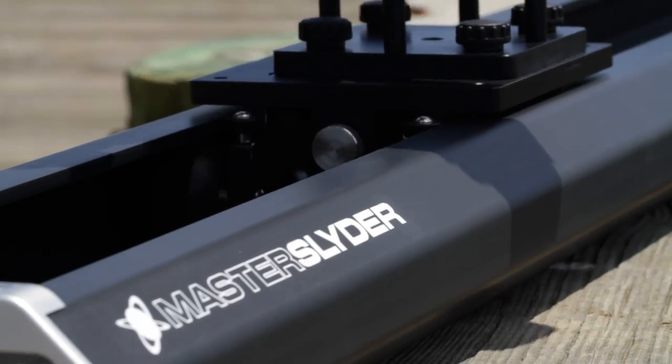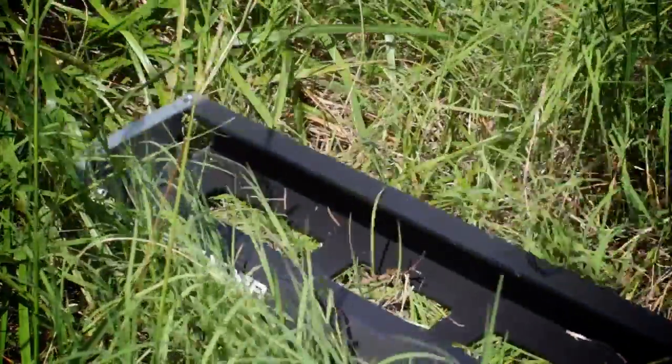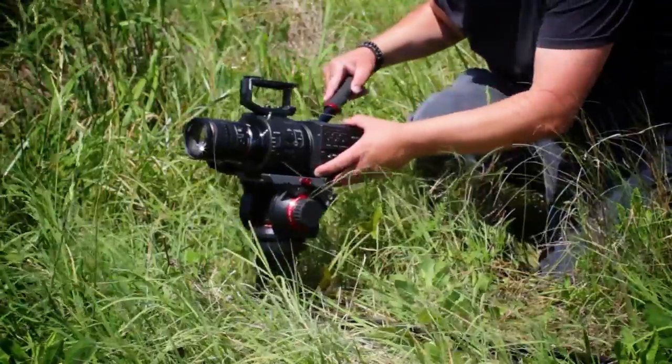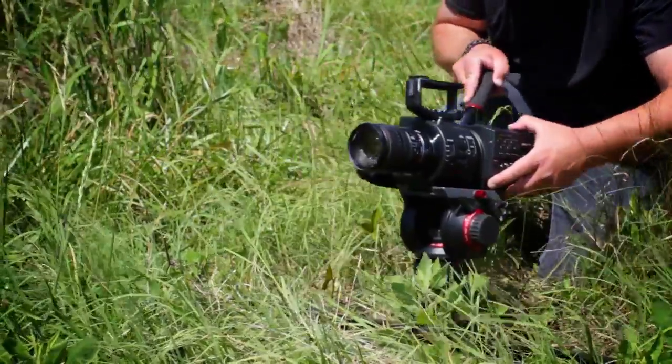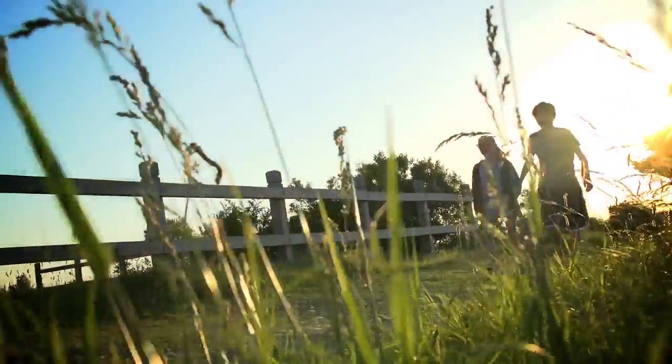An innovative camera trolley with a custom extruded aluminum C-channel slider, durable enough for professional cameras, large format cinema cameras, and DSLRs. The Master Slider delivers smooth and quiet tracking shots each and every time.